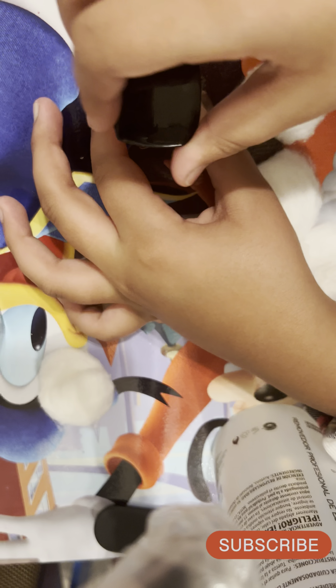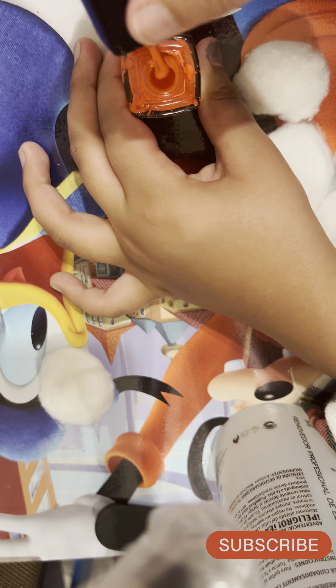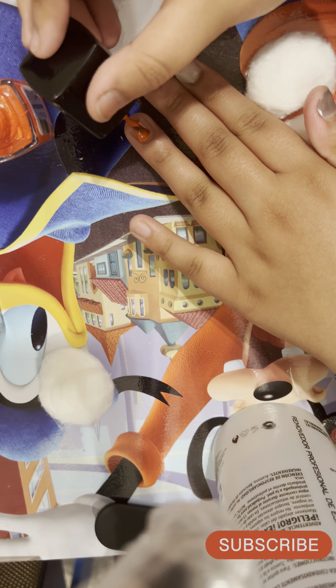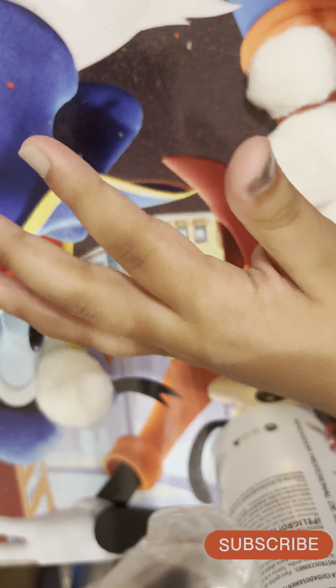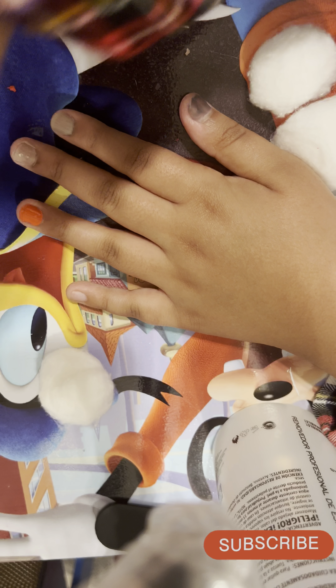I had more nail polishes than this but some have been going missing. My sister puts them on with her friend and leaves them out, and my little brother knocks them over or throws them behind the sofa somewhere we can't even reach. So yeah — oh, this one is really cute! This one's kind of hard to open because it's getting dried.